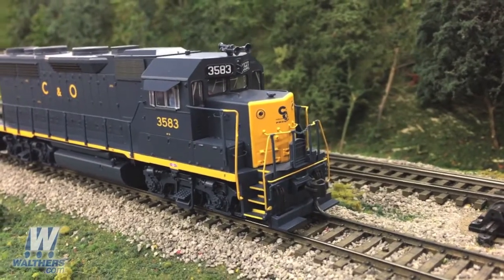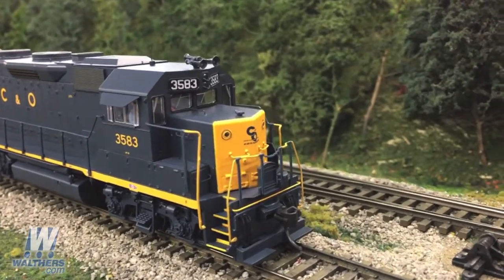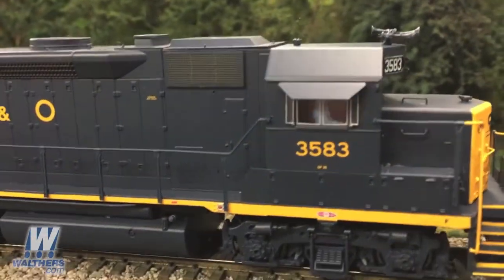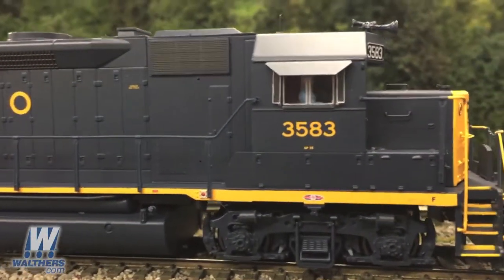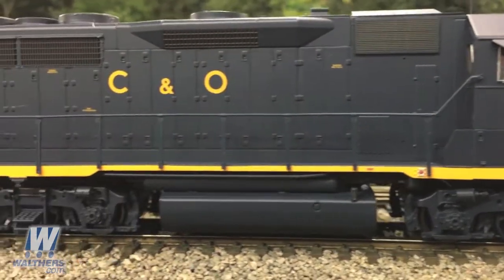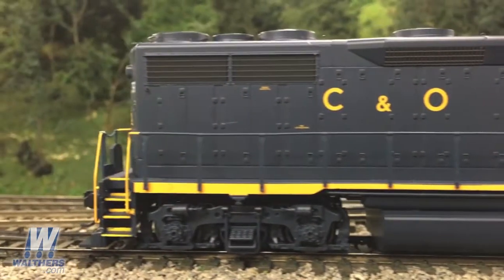Third in the batting order is the Chesapeake and Ohio. On the cab is a high headlight, whip antenna, and a Leslie RSL-3L-R air horn. The cab is equipped with sunshades, and under the sill, you'll see two of the four jackpads on this side of the locomotive, and in between is the 2,700-gallon fuel tank.